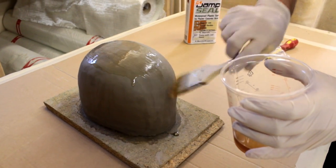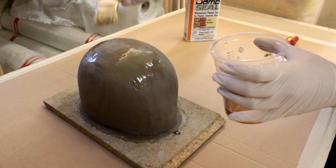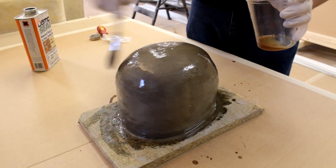This, however, will take away any fine details, so this method is advised for sculptures of a smooth, undetailed surface.